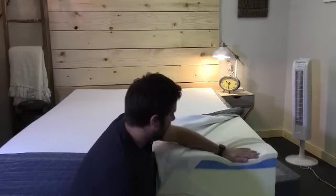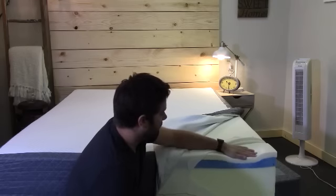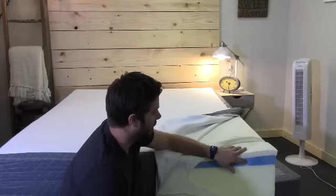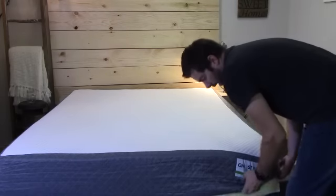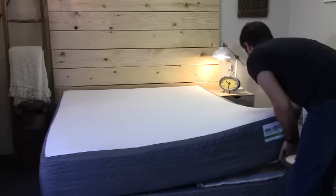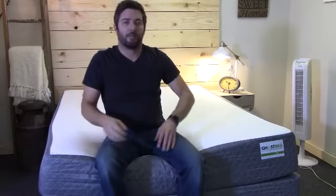With the latex being on top, it helps maintain some of that bounce and also makes it easier to adjust positions compared to just memory foam on top. You won't get that stuck feeling like you can with some memory foam mattresses. They use a slightly denser core foam than some of the competition, and paired with the fact that it's an 11-inch thick mattress, this might make it an option heavier sleepers want to consider.